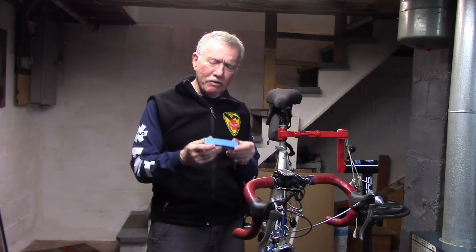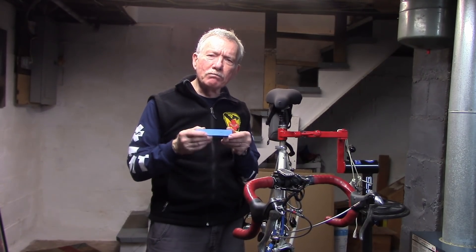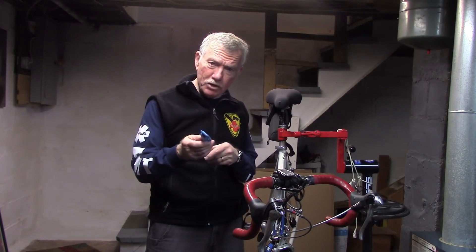The VARS tire lever for putting on a difficult tire on a difficult rim. Does it work? At the end of the video, we'll compare it to some of the other tire levers that do the same job that we've tested out here at Tony 10 Speed.